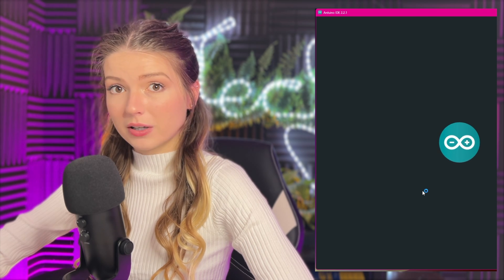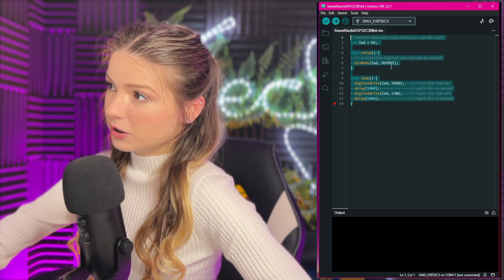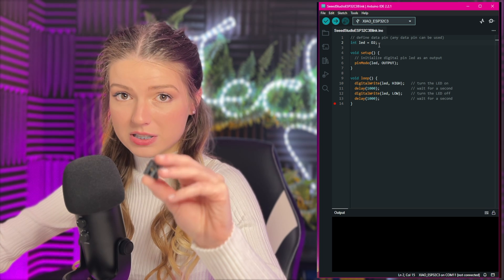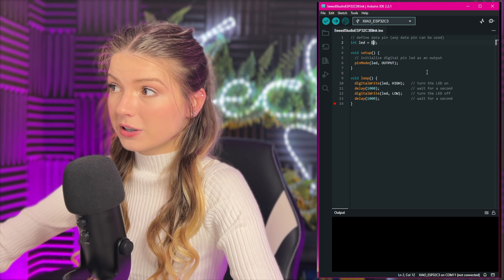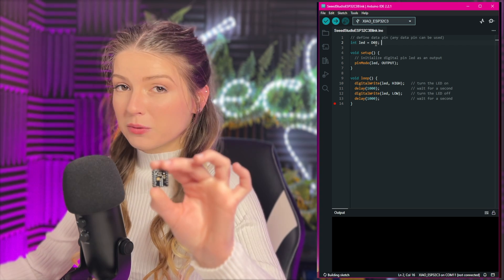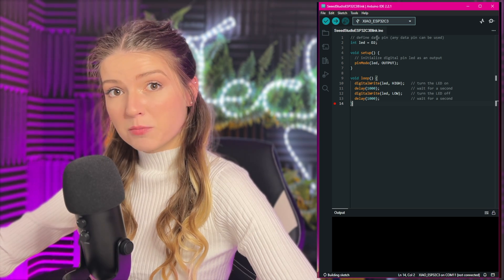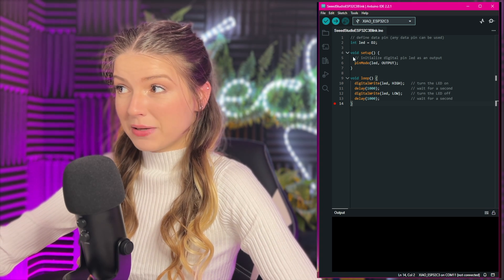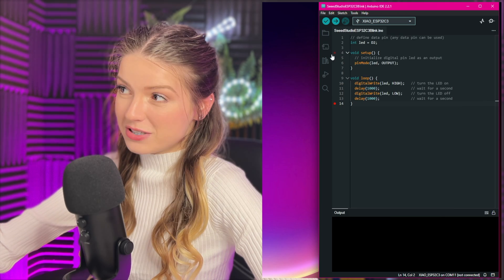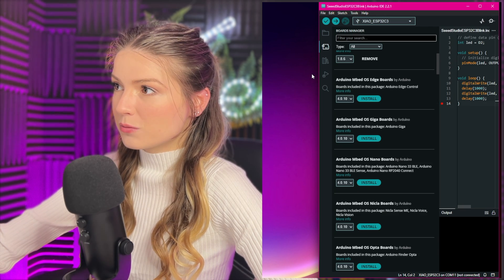This is the Arduino IDE — it already has the blink program loaded. There are only a few lines; you can just type it into a new script. You can use any data pin you want. Just know that for a single-digit data pin, don't put a leading zero — for example, use 'D2' not 'D02', because it won't compile and will cause an error. You can access the Boards Manager by clicking the icon on the left sidebar, or by going to Tools > Board > Boards Manager.